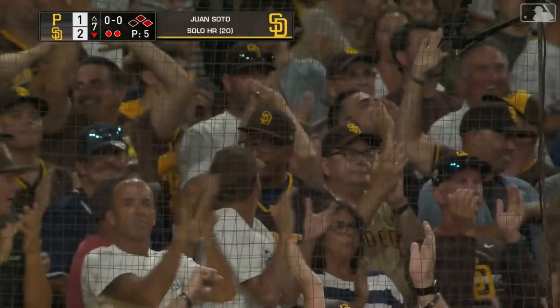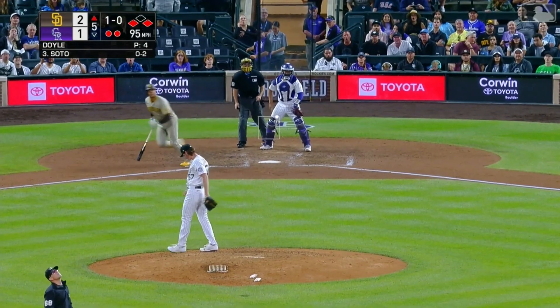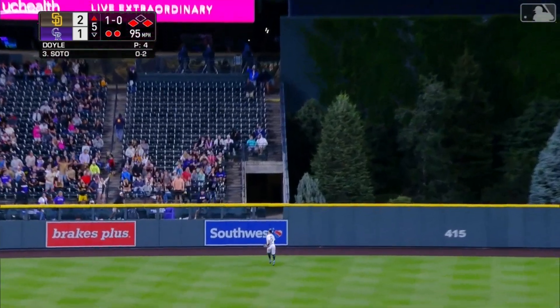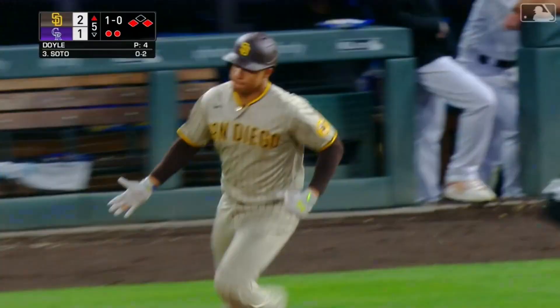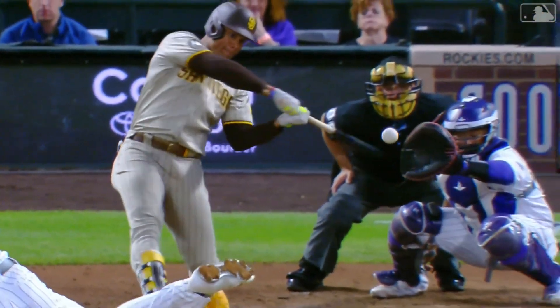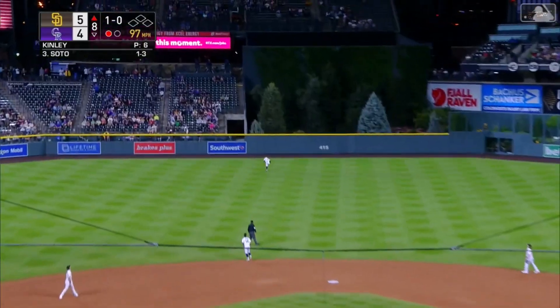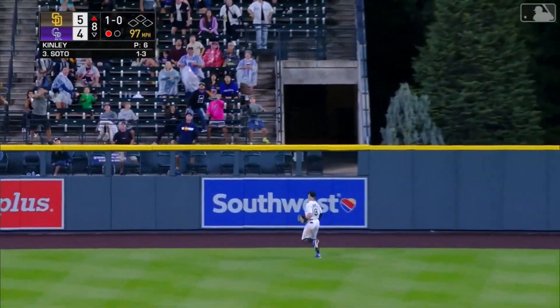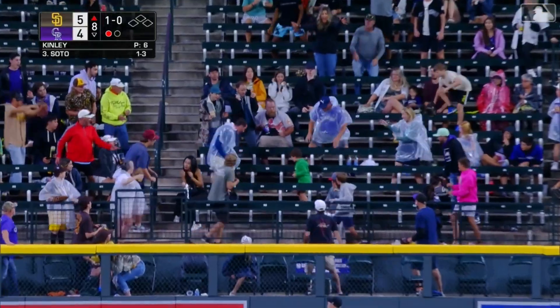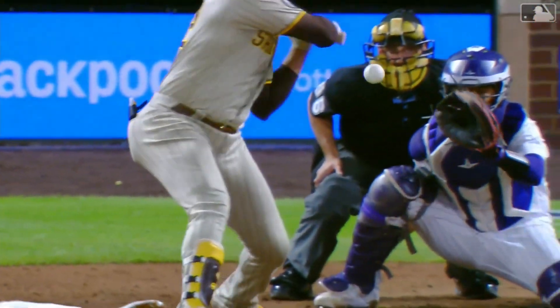Juan Soto into a sea of San Diegans. Fly ball to center field, sending Doyle back — at the wall, it is gone! Three-run home run for Juan Soto, Padres take a 5-1 lead. Fly ball to center field hit well again, back is Doyle — and it is gone again. For the second time tonight, Juan Soto leaves the yard.